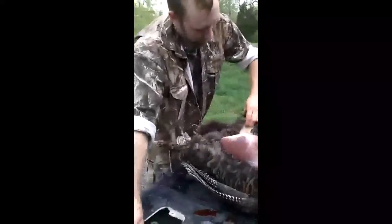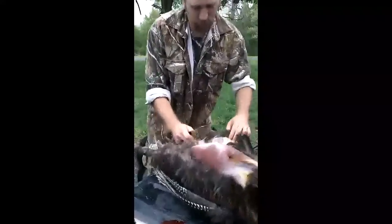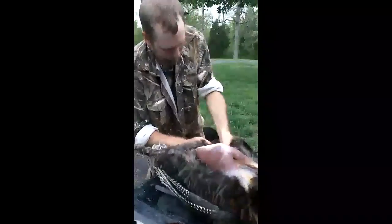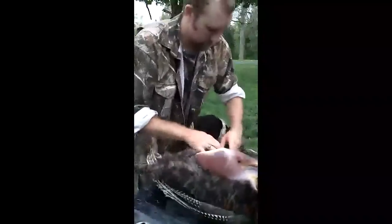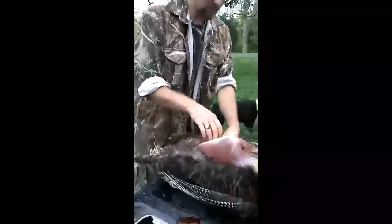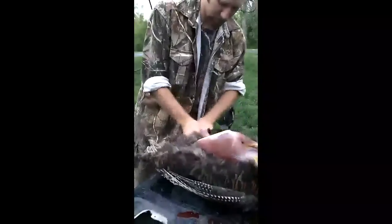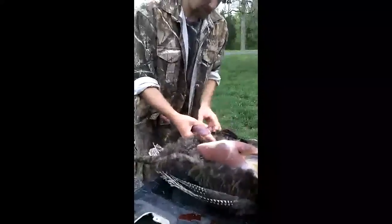If you want to save the thighs and drumsticks, just make a little cut there and skin those back. These thighs and drumsticks are pretty good, but you've got to be a little more creative cooking them — they can be really tough. You can cook them in a crock pot; they make pretty decent turkey noodle soup and stuff like that.